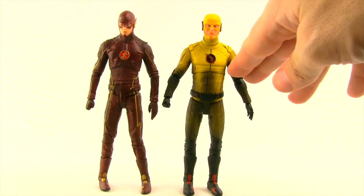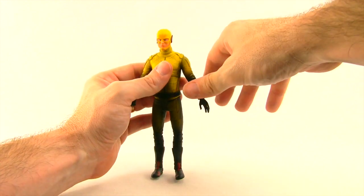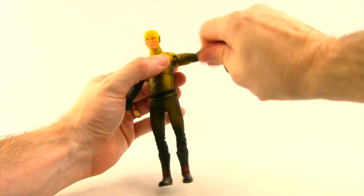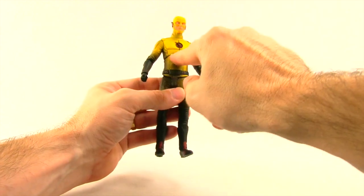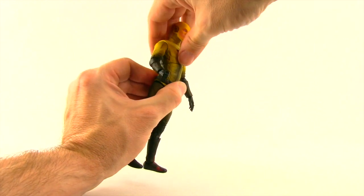Reverse Flash is a totally different sculpt from the Flash figure — they didn't just repaint the Flash costume in yellow. You can turn the head left and right but it really doesn't have much back-and-forth movement. The arm has good rotation, and it's a single-hinged elbow so it can only bend about that much, with rotation at the elbow but no bicep swivel. There's rotation at the wrist and hinges on the hand for good up-and-down movement. He has a midsection joint for rotation there, though really no crunch at all — he can look back a little but not very much.